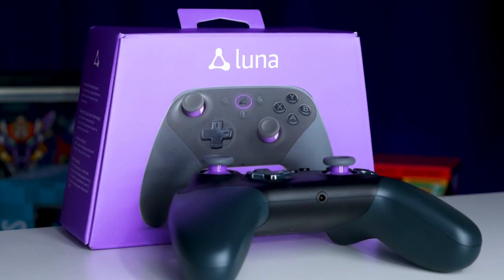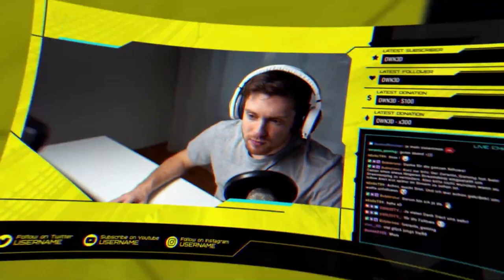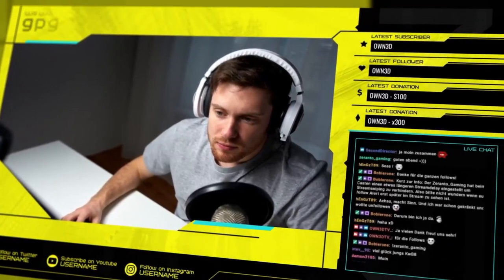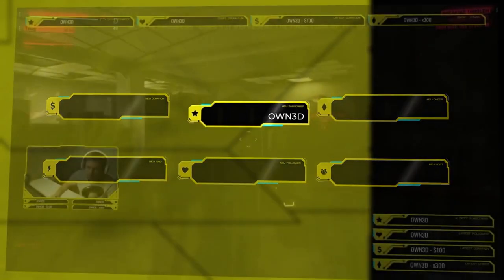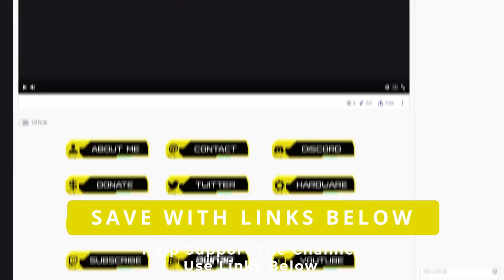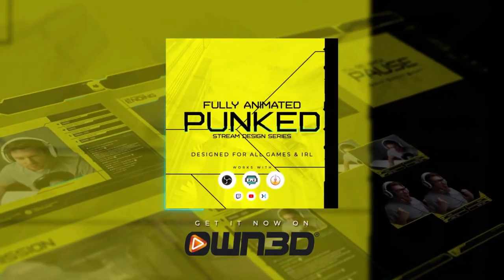With Cyberpunk 2077 coming out, it's time to make your stream look super slick and eye-catching. Check out the brand new overlay package from Owned — the Punked series — to give you that bold, beautiful look. It comes with graphics and transitions to bring your stream to the next level. Use my coupon codes and links down in the video description below.